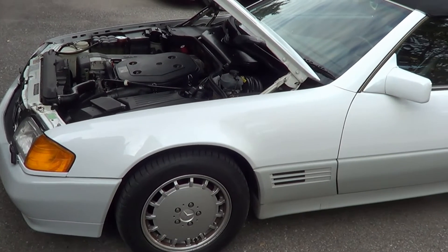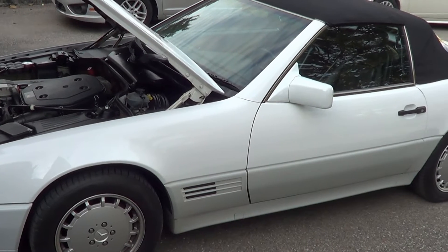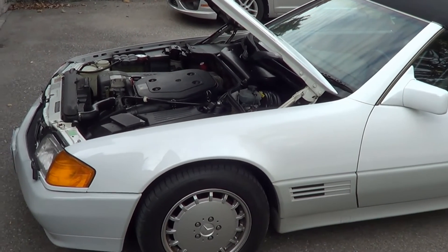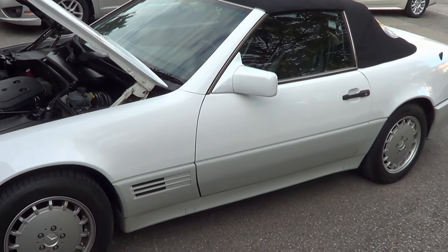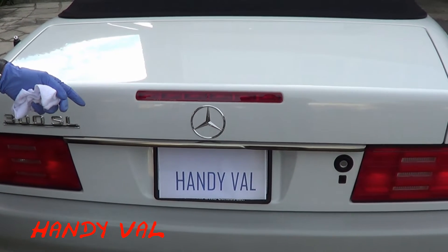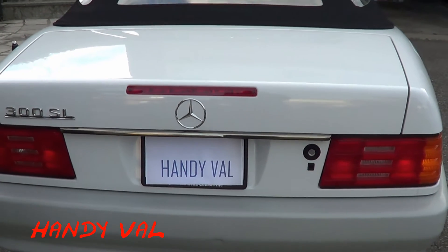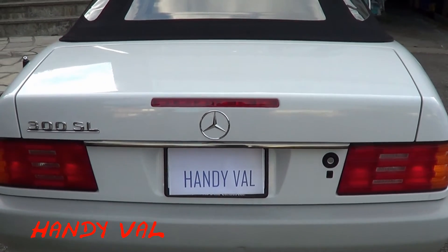Those are the main fluids I've checked in the Mercedes, with examples from the Ford and Audi as well. Some Mercedes also have hydraulic suspensions, so there'll be an additional fluid to check there. With the convertibles, the hydraulic tank is in the trunk, but I won't be covering that today. If you like this video, please give me a thumbs up and consider subscribing to my HandyVal channel, as I'll be posting many more R129 videos. Thanks for watching HandyVal — bye for now.